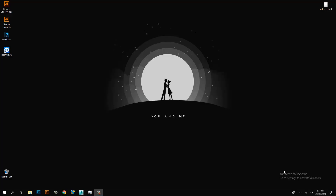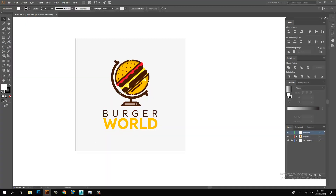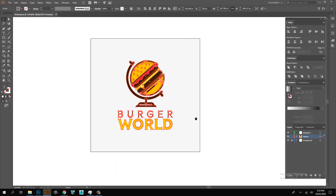Hi, welcome to Creative Ninja. Today I am going to show you how to make an Apron mockup. Apron artwork is open in Adobe Illustrator.